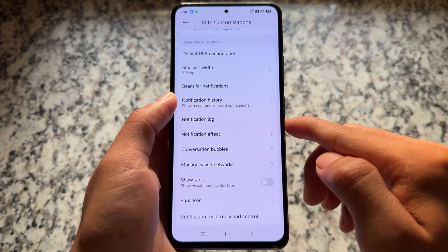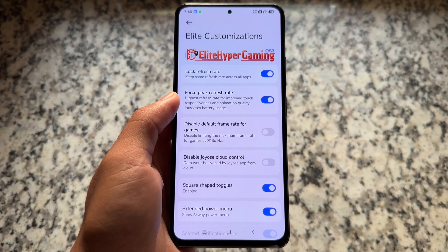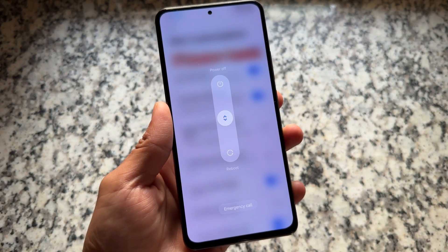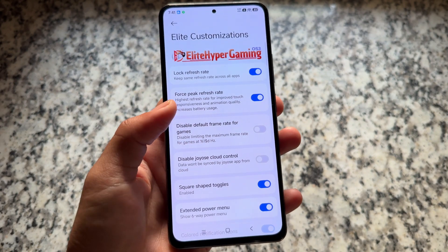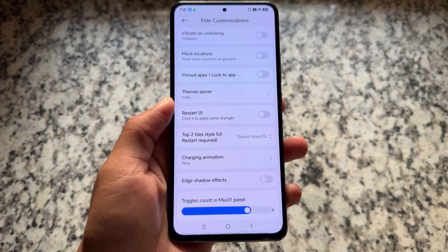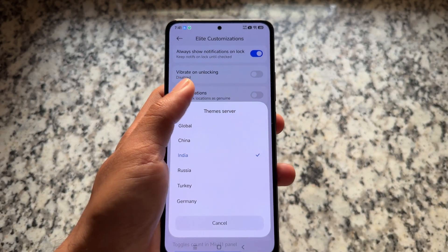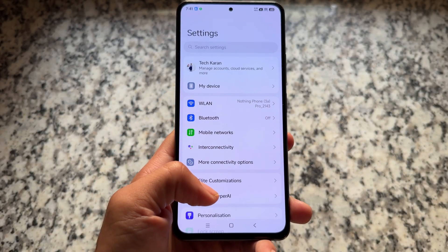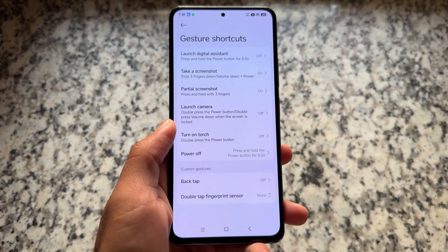Everything else brings useful features too — especially notification options. You can lock the refresh rate, and there's an extended power menu with three additional options that's quite underrated but useful. You also have the option to choose a theme server — India, Global, or China — and the key box attestation option is already there as well.